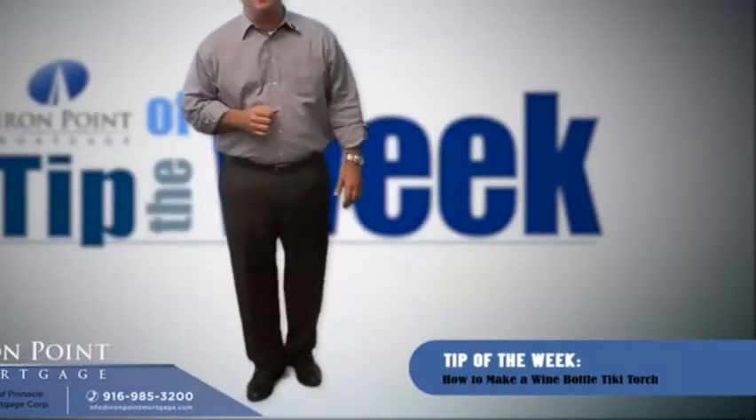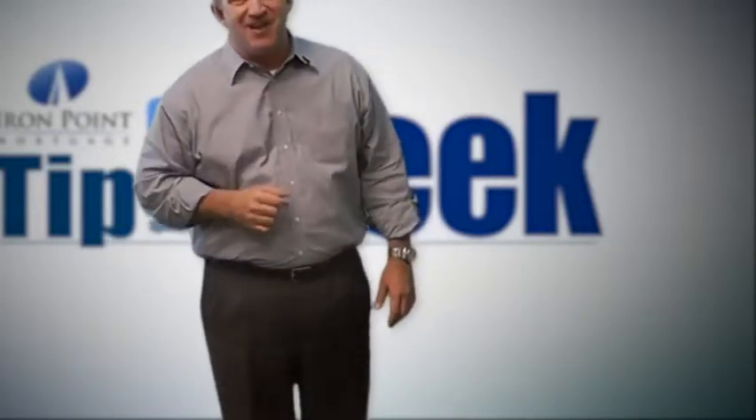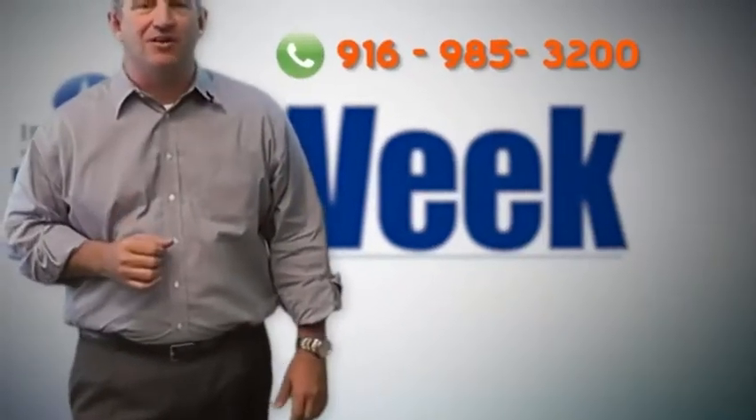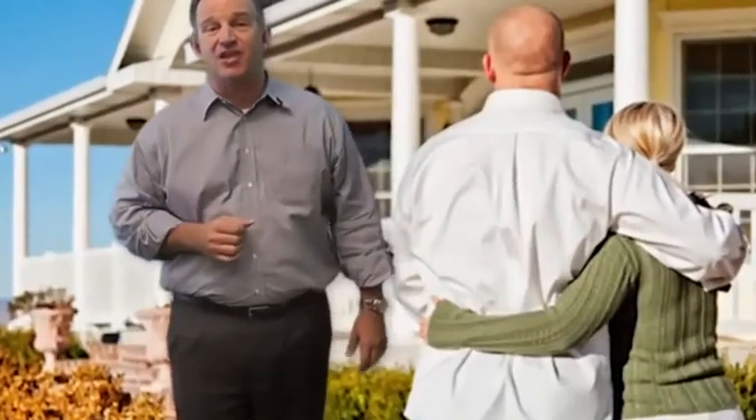I'm sure you're going to find a lot of great uses for these and ways to decorate them if you're crafty. Speaking of crafty, when you're ready to jump into this hot housing market, give us a call. We can help you craft a loan to fit your specific needs.